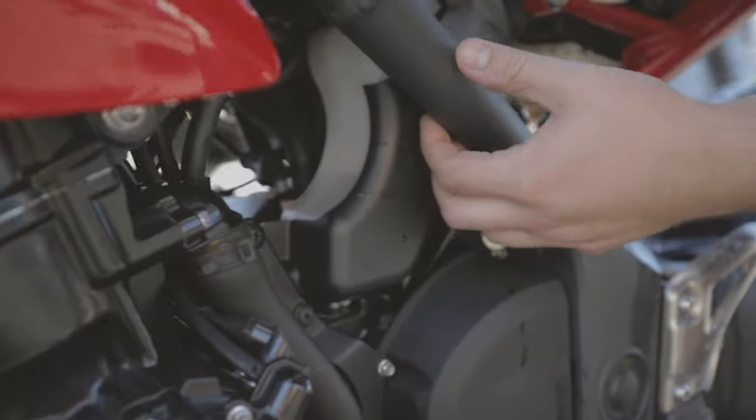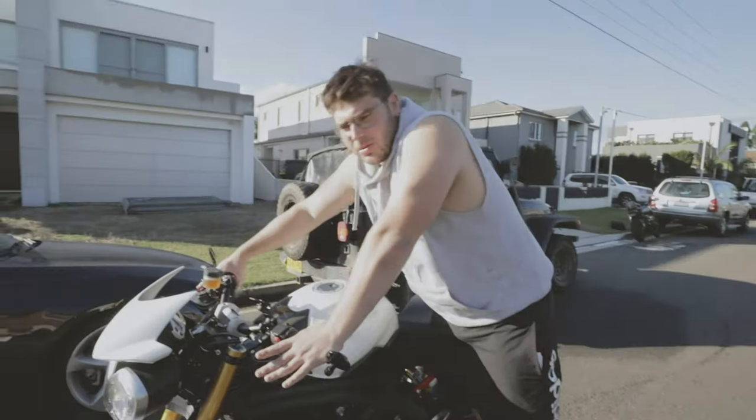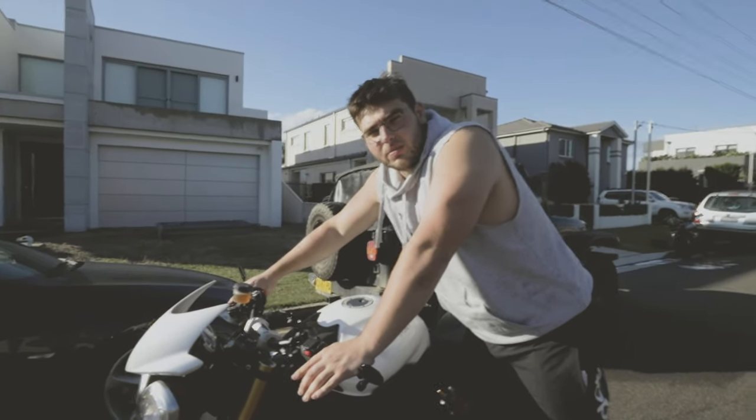I was just above max. So maybe because I was above max, it got too hot and because it overflowed, it just burst.